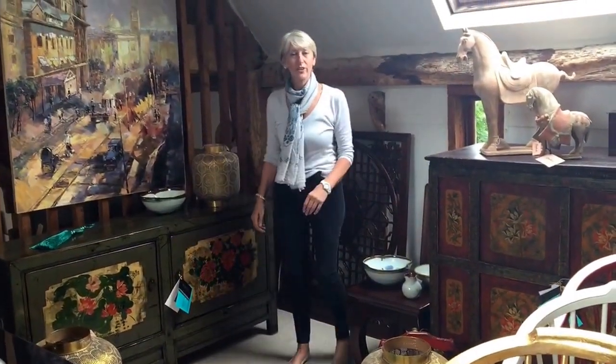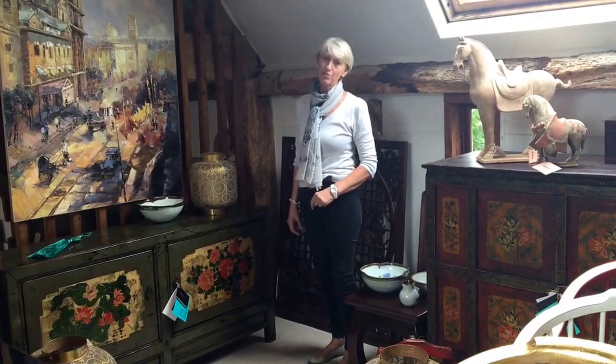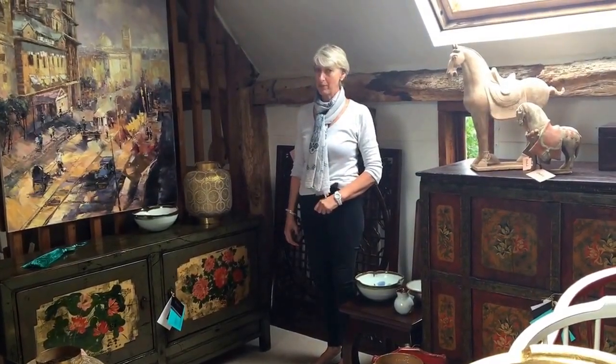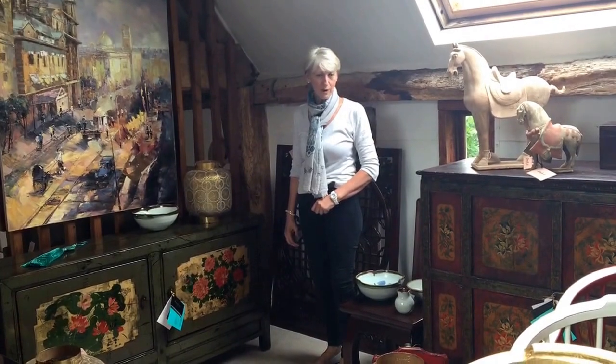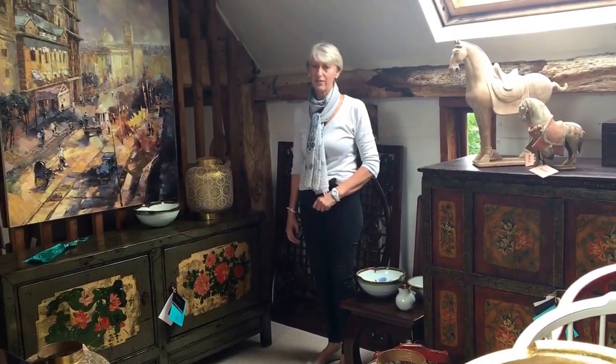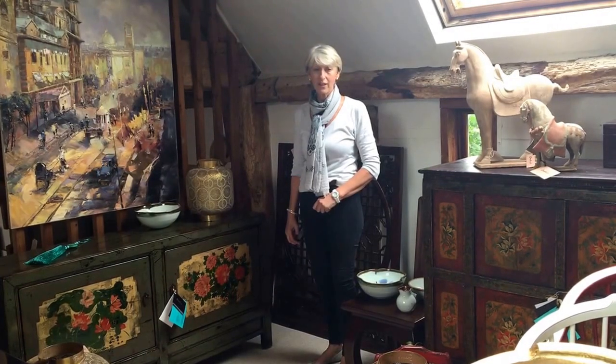Hello, I'm Gemma Page from Orchid Furniture, talking to you from our Stockbridge showroom in Hampshire. I'm going to tell you a little bit about Chinese window panels — these are the decorative fretwork panels that you may have seen in interiors, pictures, or even on our website in our styling.